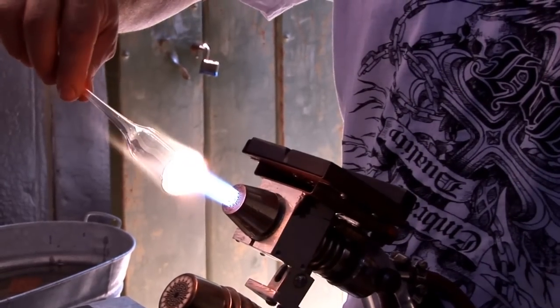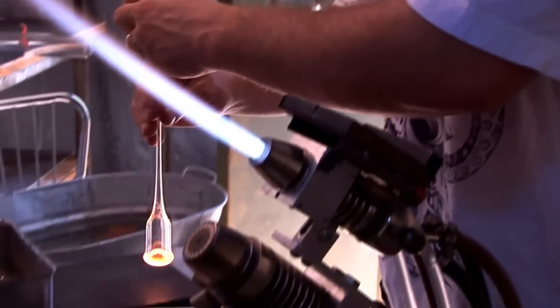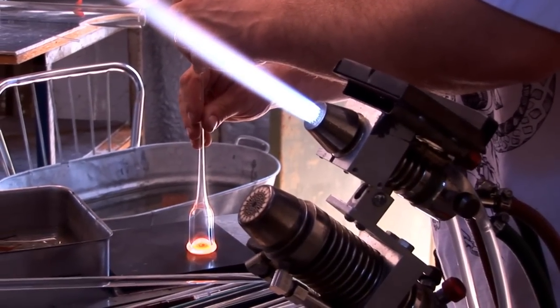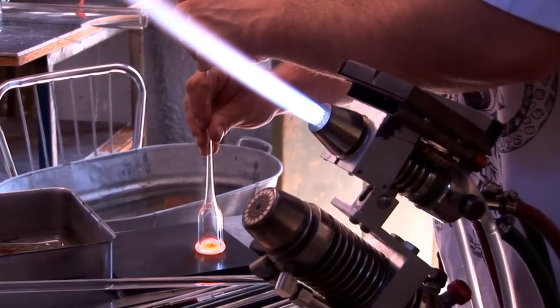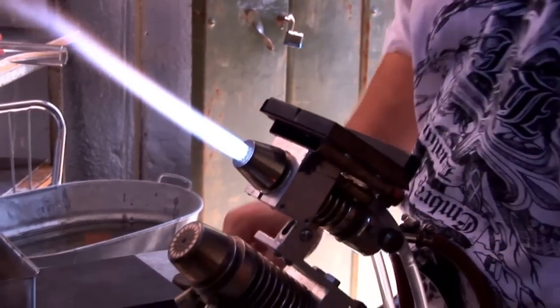I always like to heat it up and dome even my backing color just a tad — not too much or it's going to look like junk. Then go back and marver the back flat. Once you've got the back end marvered flat, you're set.